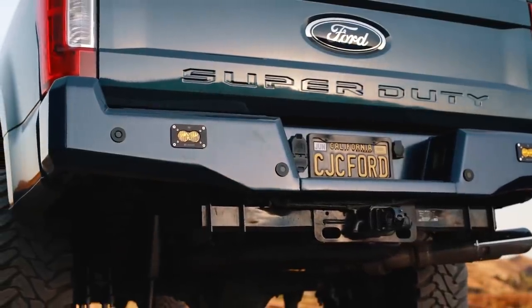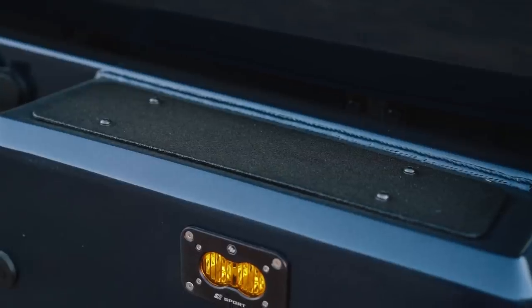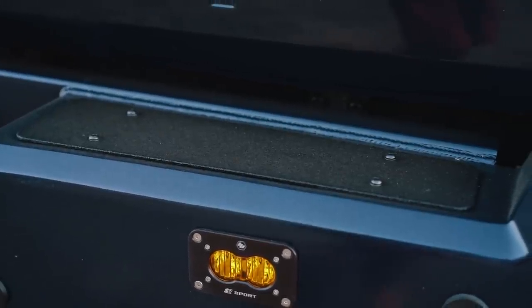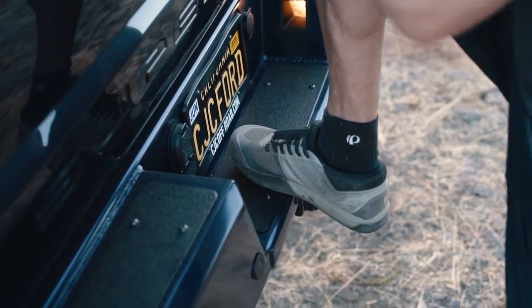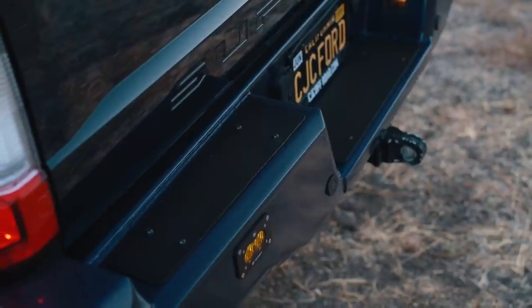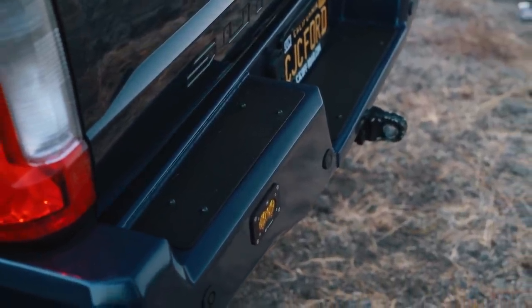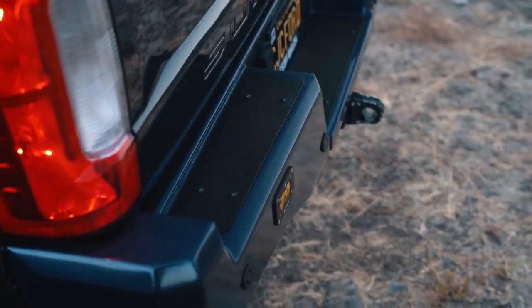A few upgrades we did make: traditional steel aftermarket bumpers really don't have much traction on the top. If you have a smooth bumper that you've powder coated or painted, I actually slipped off the truck once because if your shoes are wet, you'll fall. So we figured we'd add a separate aluminum plate that you can get bed lined or textured — that's going to give you a little bit of traction. It's also removable, so if you damage it over time with work boots, you can just get those plates recoated.